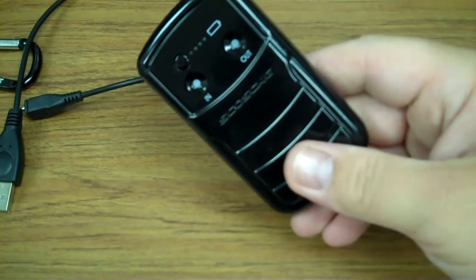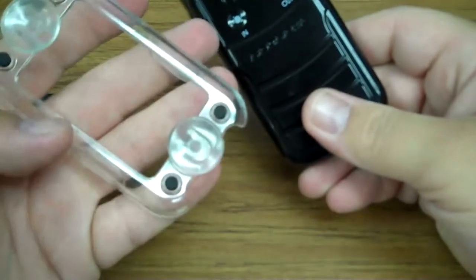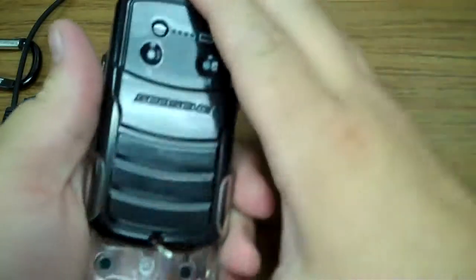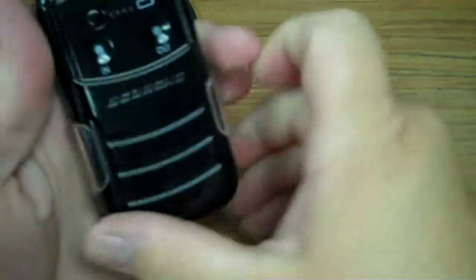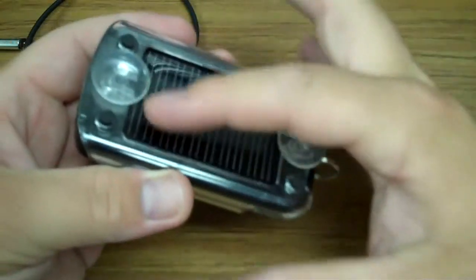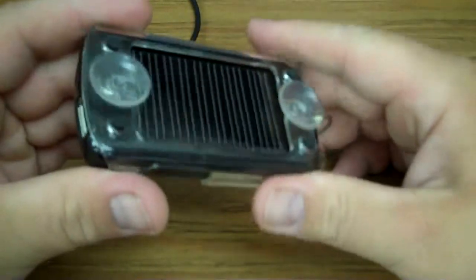The other item this did come with was this little bracket for a windshield mount. The battery just slides right in, it suction cups onto your windshield, and it leaves the solar panel exposed to the sun's rays so it can still continue charging.